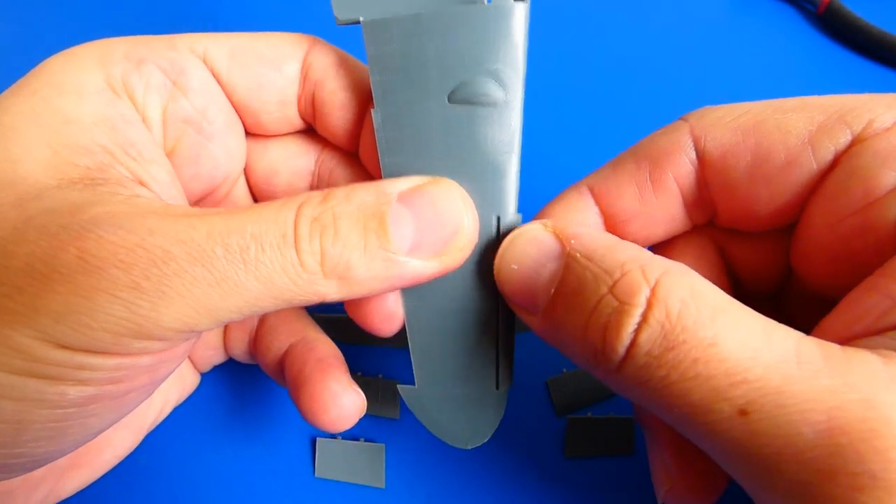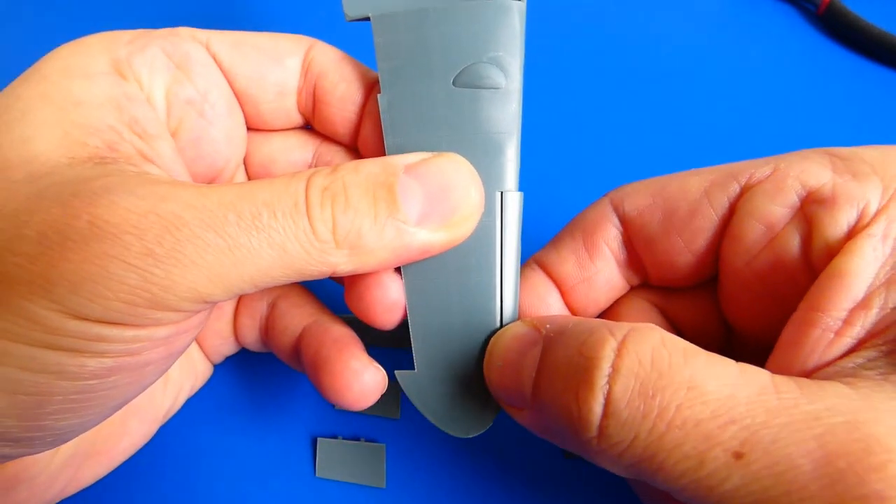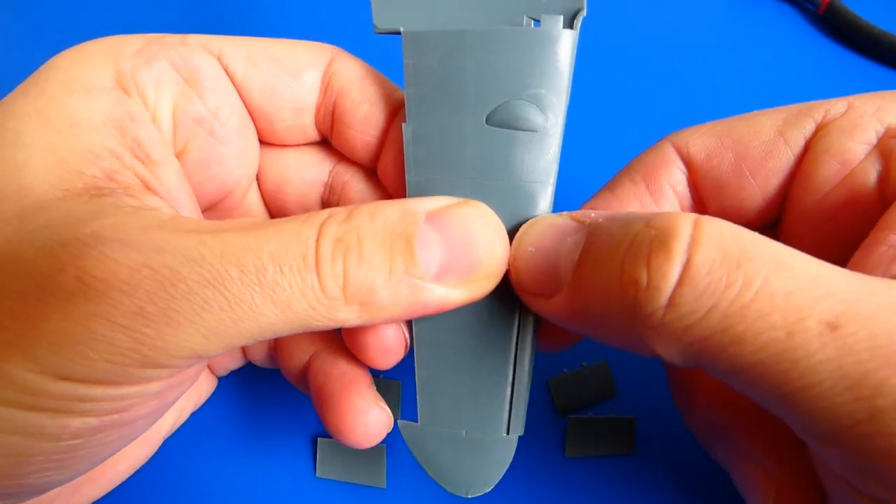The Eduard kit contains extended and folded wing leading edges and flaps — a very good option. I don't need to cut them out of the plastic.